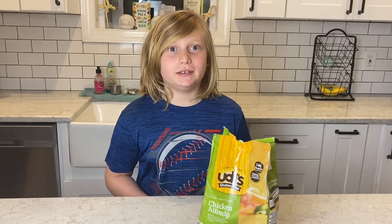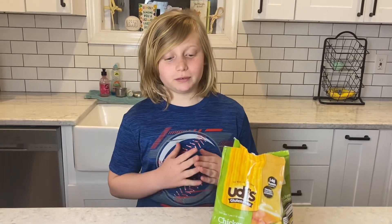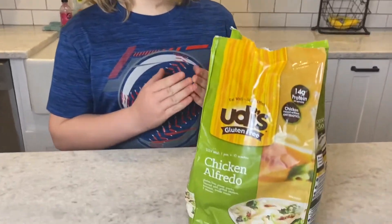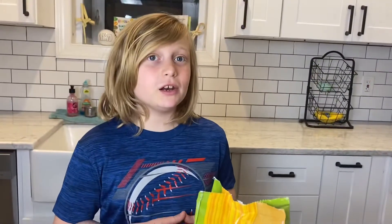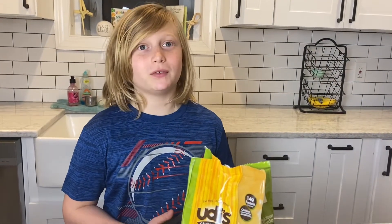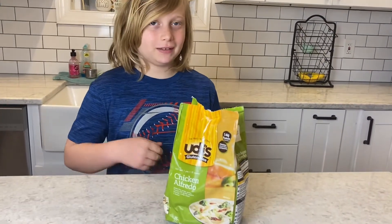Hey No Glu Tubers! Today we are going to be reviewing Chicken Alfredo by Udi's. We think it is brand new because we have never tried this before. So let's go dig in.